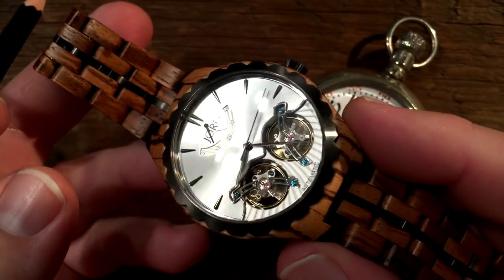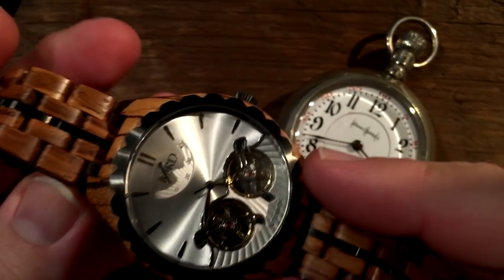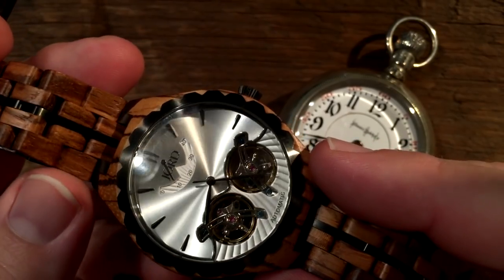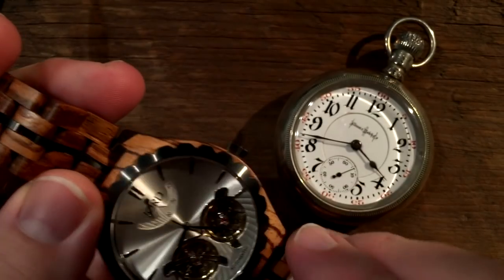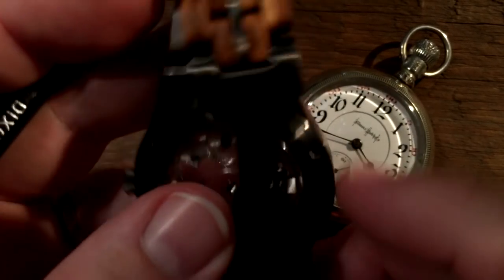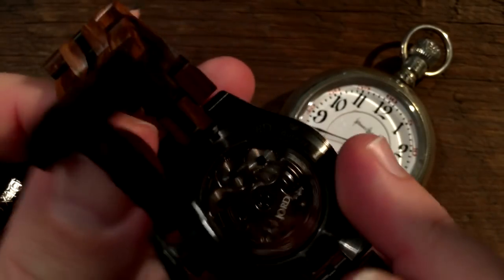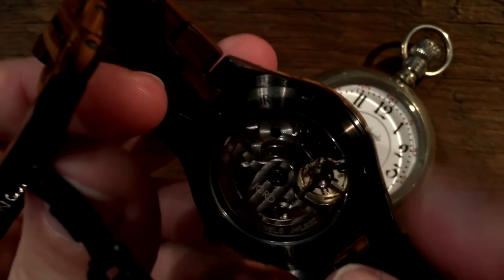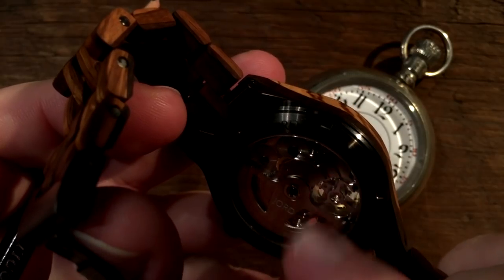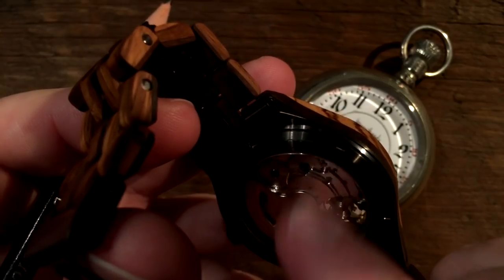It uses a mechanical movement - that means there's no battery. The timekeeping is powered by a mainspring, just like the 1905 Illinois. It has an automatic winding mechanism, which we can see through the display back of the case. This rotor that flops around this center of rotation helps wind the mainspring. So as long as you're wearing it and moving around, this rotor will flop around and keep the mainspring wound.